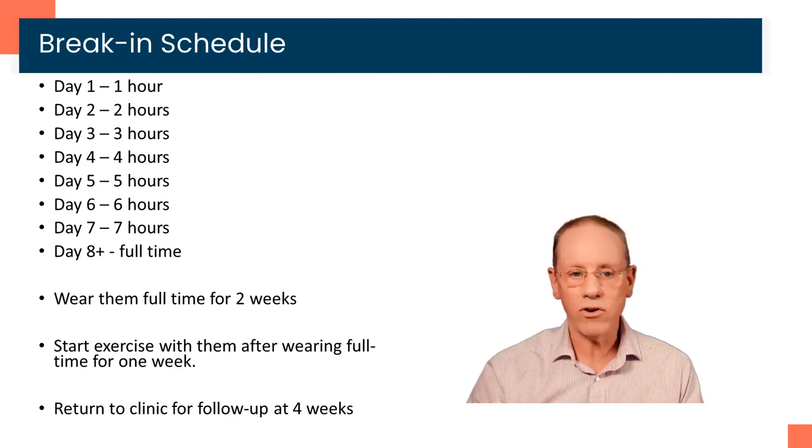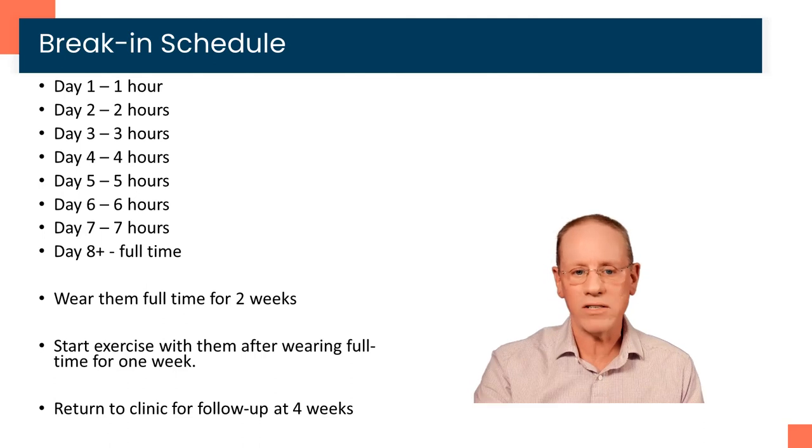It doesn't really matter what you're doing as you're wearing the orthotics — we just want to see a very gradual increase in the time you spend wearing them. Once you've started to wear them full-time, we'd like you to wear them full-time for two or three weeks before you return to see us. Don't start exercising on them until you've worn them full-time for a week. So it's about a week to break in, wear them full-time for a week, then go ahead and start exercising with your orthotic devices. Then we want to see you back in clinic somewhere between four and six weeks.